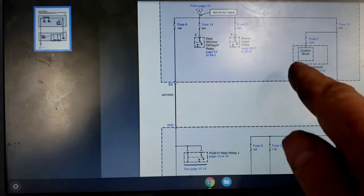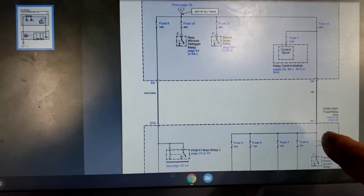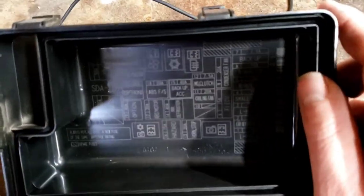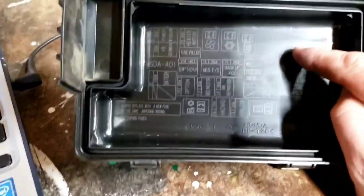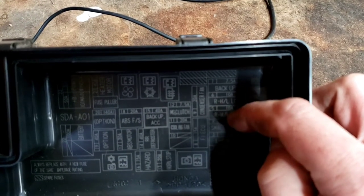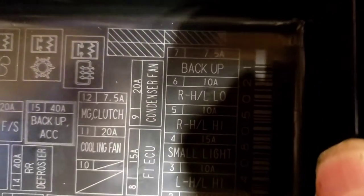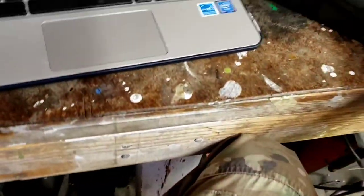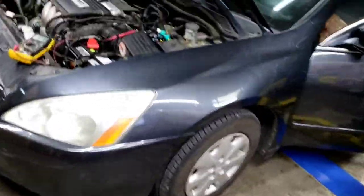Before we go under the dash, fuse 7 here is a 7.5-amp backup accessories fuse. We can go ahead and pull that one just to verify, since we still have the 40-amp back in.